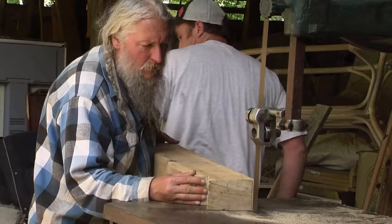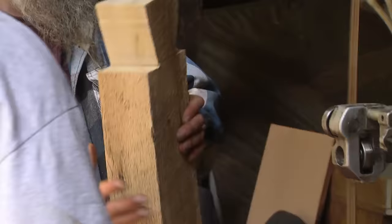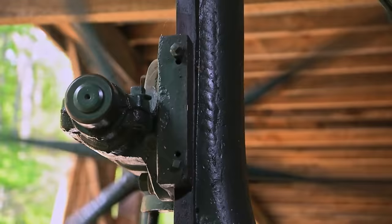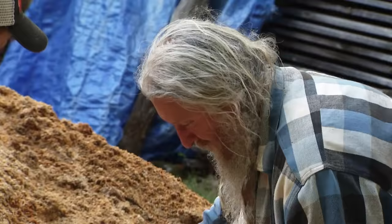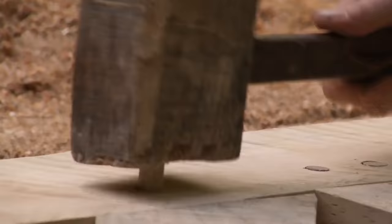Now that they've got the bandsaw back up and running, they're going to finish the last few cuts and then be ready to start assembling the bed. If they've measured, cut, and done all their more than ten joints right, it'll just go together like a set of Lincoln logs. No nails, no screws. It's pretty neat.